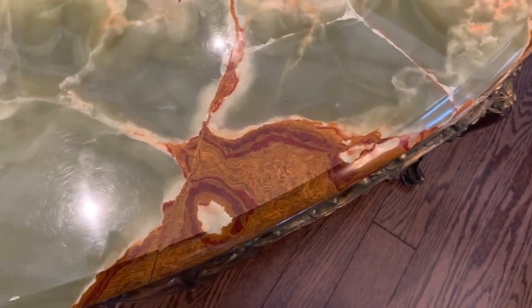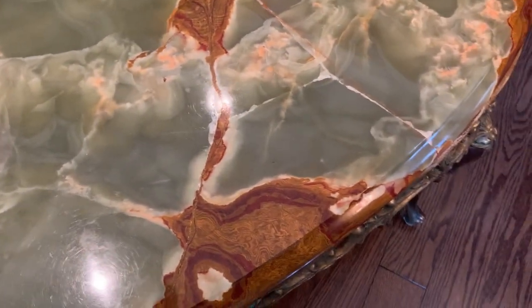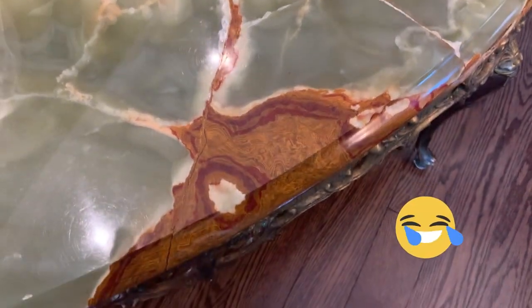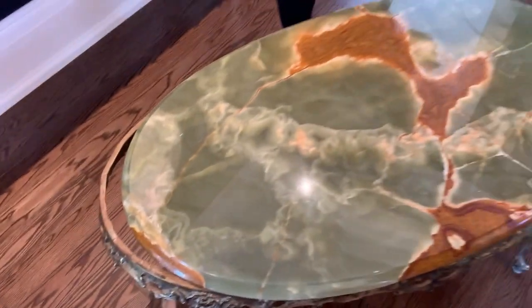Epoxy on top. So fingers crossed this works. Let's see — crazy gluing. Look at her, she's crazy. I think it'll work though. But it's a beautiful table.